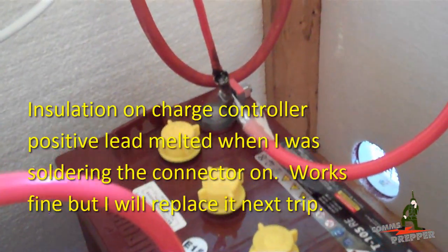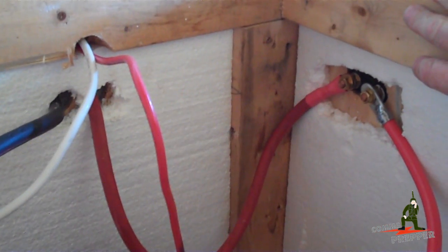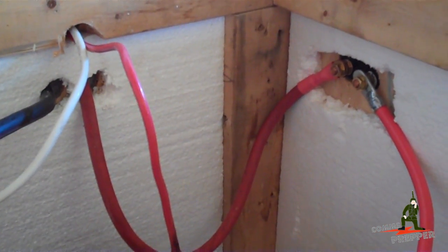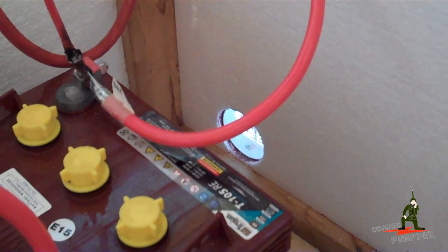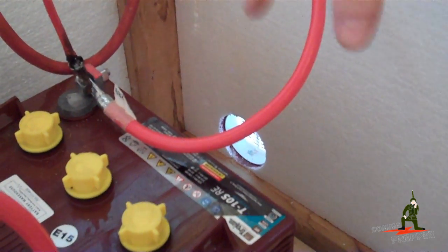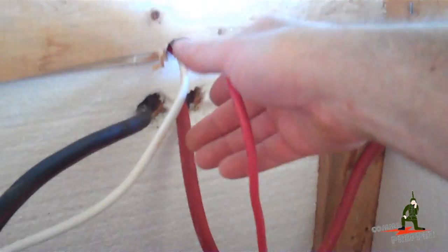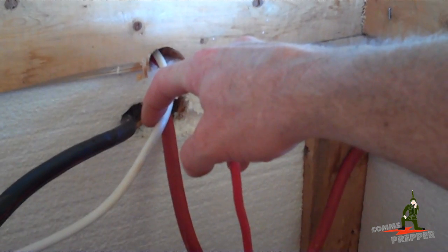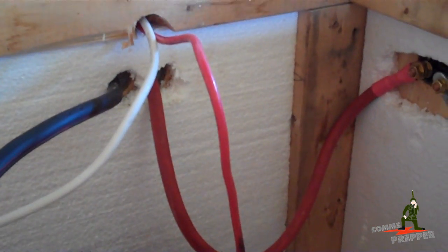Inside the box it's a 2x4 frame with plywood on the outside. I use styrofoam insulation to help regulate the temperature — I'm trying to minimize the extremes in the temperature swing to help protect the longevity of the batteries. I have my charge controller inputs coming in from the crawl space, which come up into the bedroom off the charge controller.